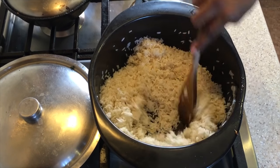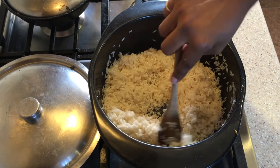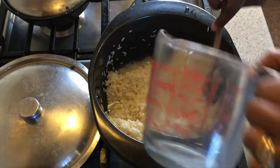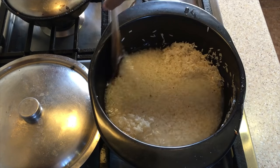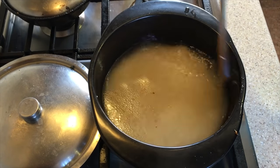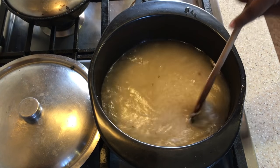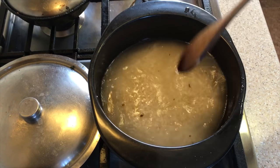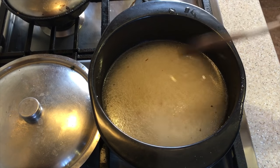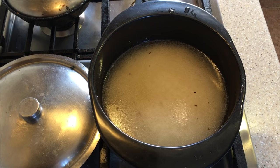Now we're going to add in three cups of water — or if you wish you can also add in chicken broth. We're going to bring this up to a boil, cover it, bring it up to a boil, and then reduce the heat, cover, and cook for about 10 minutes.